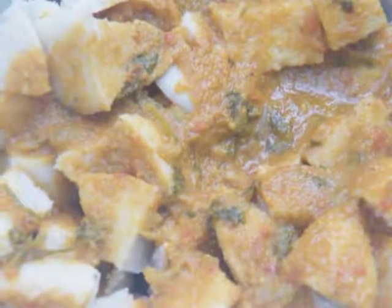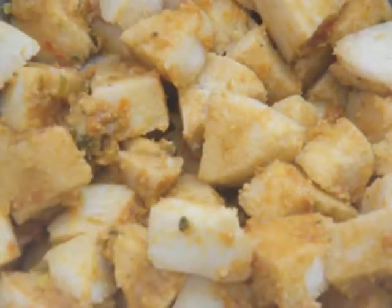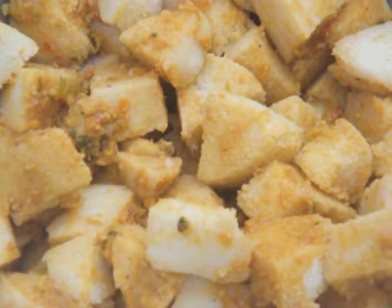We have added the mutton gravy to the idli — mix it well. Let it marinate for some time, at least 10 minutes.